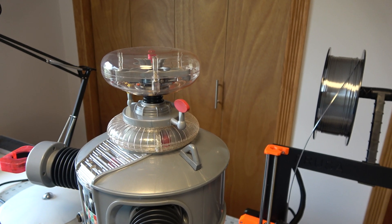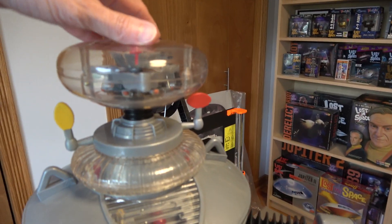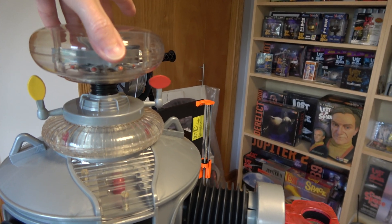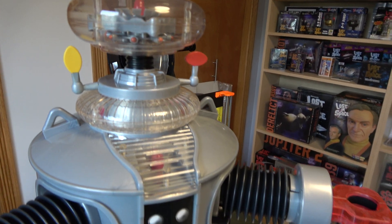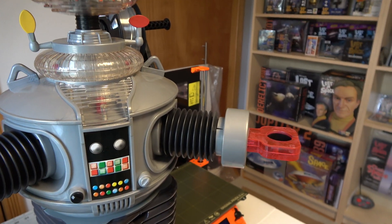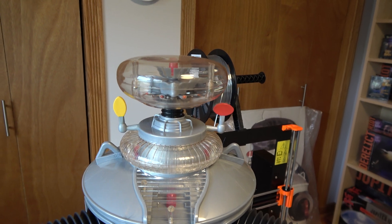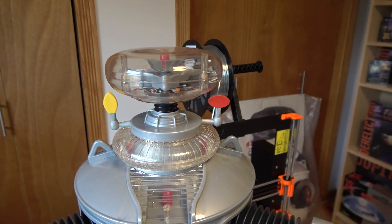I forgot one extra movement — a key one you see all the time in the series — which is the bubble lift. That's where the robot, if surprised or alerted, would have his bubble go up. If he was sad, the bubble would go down. It's another motion that indicates what the robot is feeling — whether he's happy, alerted, scared, or whatever. So this up-and-down bubble motion will also be on the robot, requiring more mechanics inside.